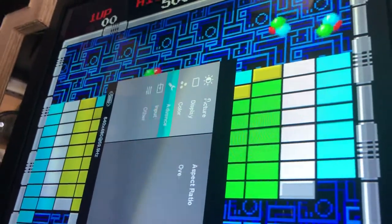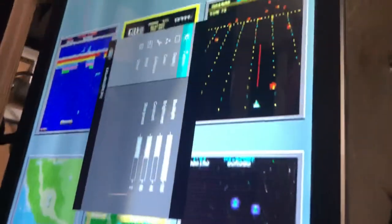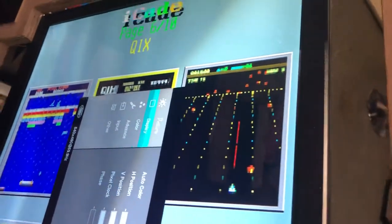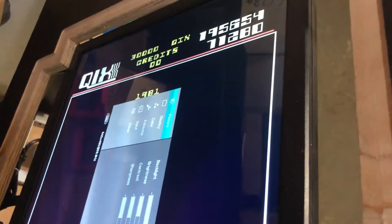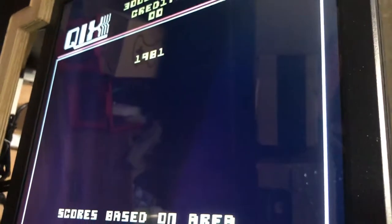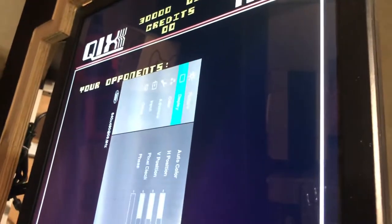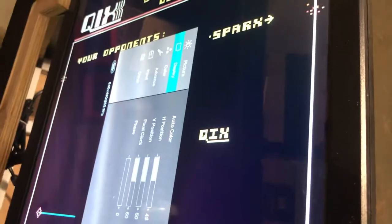You can do up, which is my pointer finger, to go through the different choices, or down, which is my middle finger. Sometimes images are off-shifted or off-center — I've seen people who got a board and for some reason it's off-center a little bit. So ring finger opens the menu, and then middle finger to go down to the display menu to affirm your choice.